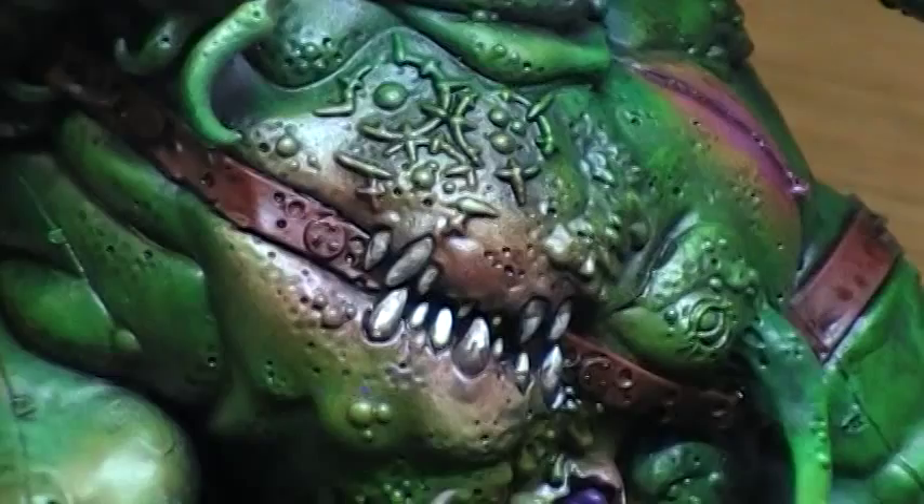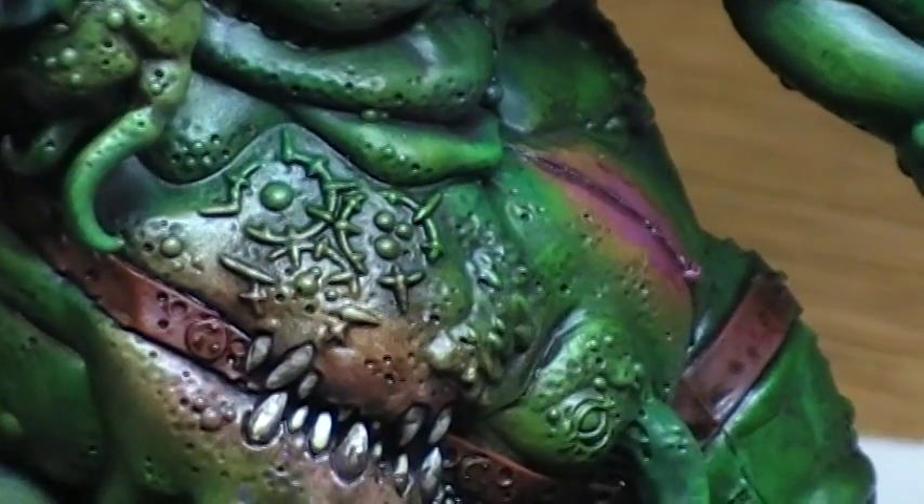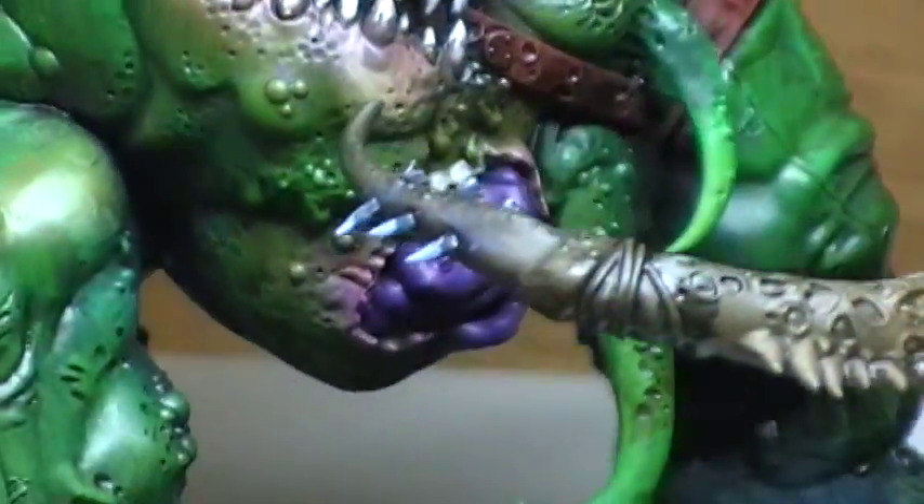Here's the belly that I'm still working on. The scars up there on the top with the Nurgle — I'll be painting those a fleshy color with a pink. Same thing with the purple guts hanging out.